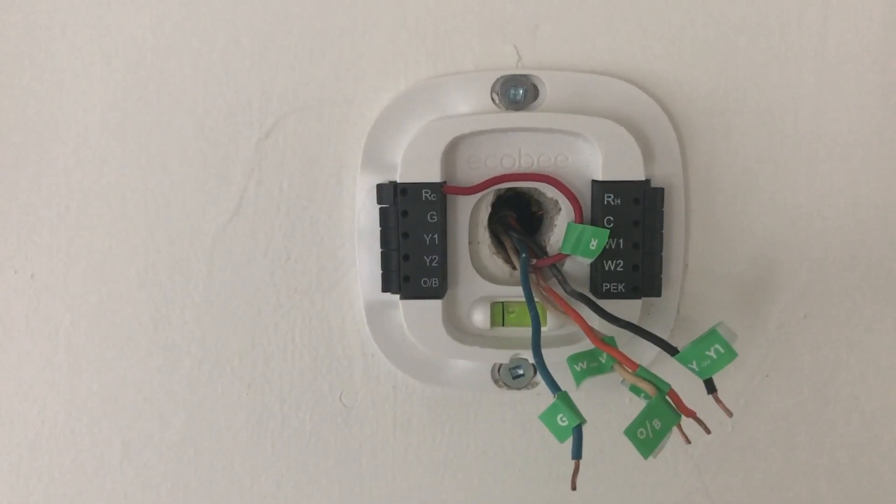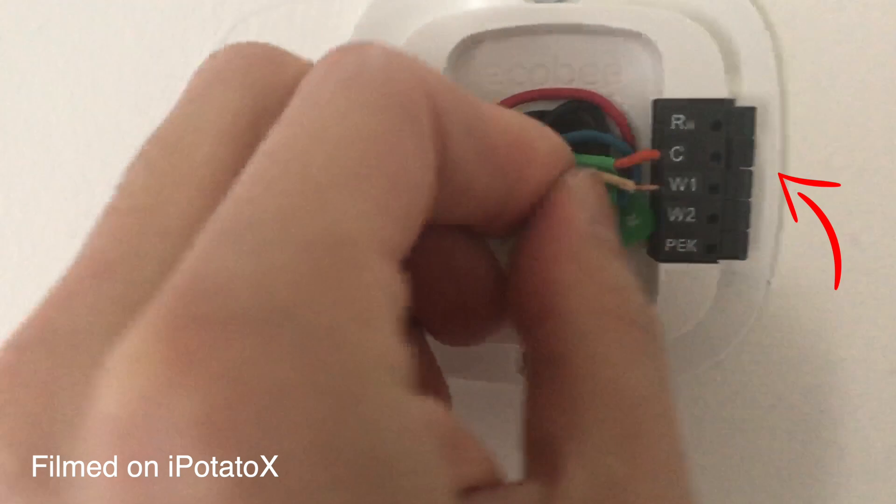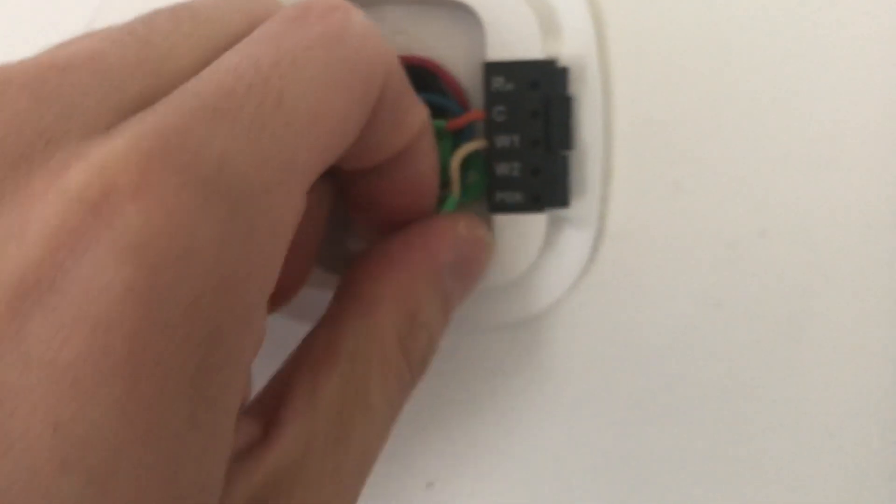The next step is super easy — you basically just match up your labels with the holes that have the same letters. To install the wires correctly on the Ecobee backplate, put the wire through the hole on the side and make sure it clips all the way back. There are tabs, and if the tabs go all the way back that's how you know it's done correctly. Another way to check is to pull on the wire a little bit — if it stays in while you tug on it, you're good. If not, just do it again.